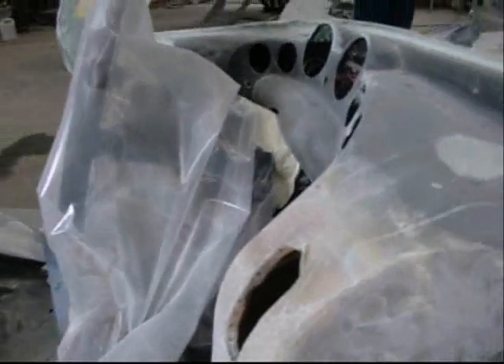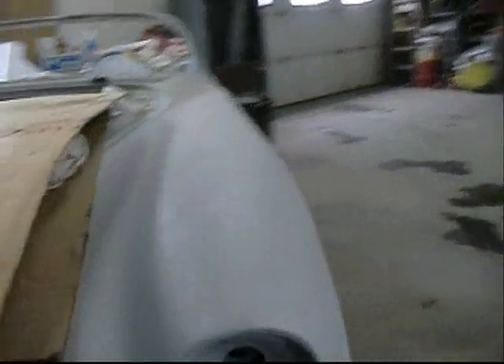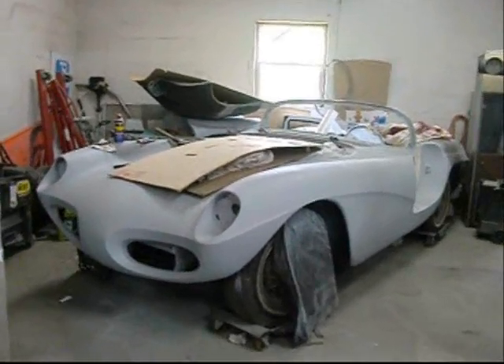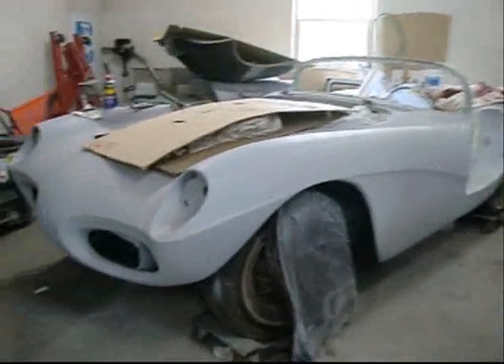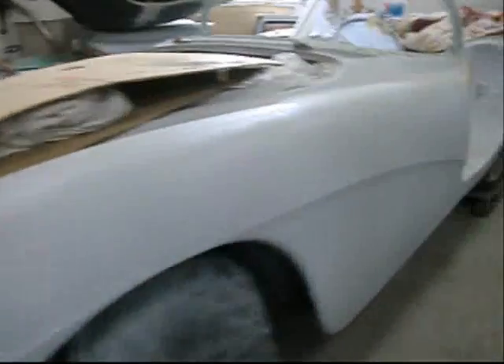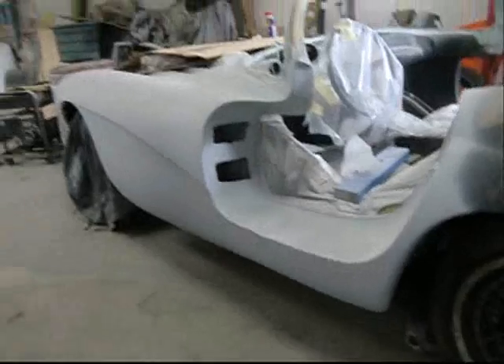Anybody got a Chevy Citation radio? We need a nice AM FM stereo Chevy Citation vertical radio — we don't want any crazy eBay price tags either. I've got one in the country but I'm not going there, I'll get beaten up by mosquitoes. Conquest by Ladawi, 1960s — Northern California, San Francisco or Sacramento, Bakersfield, Fresno, Modesto, Inland Empire. I don't remember that. I'll have to look it up in one of my car craft magazines. Very interesting car.